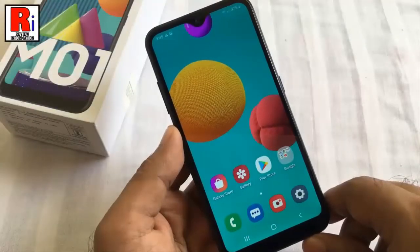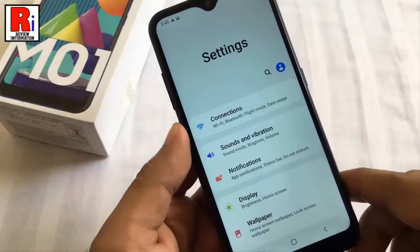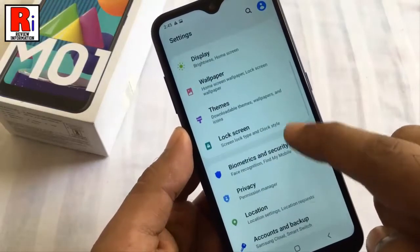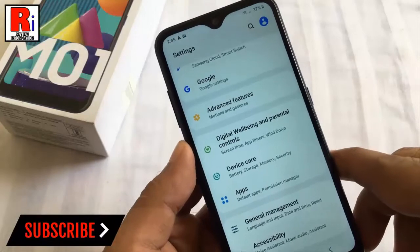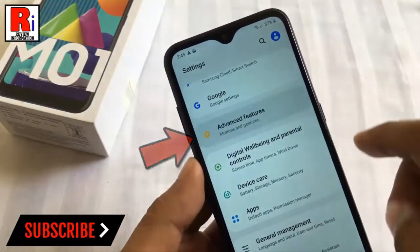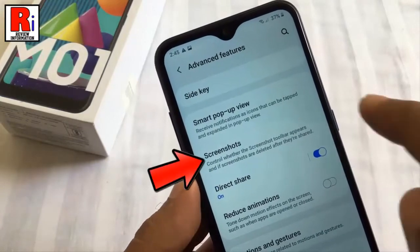Before taking the scrolling screenshot you need to enable the screenshot toolbar from settings. Scroll down and tap on Advanced Features. Now find the option Screenshots and tap on it.